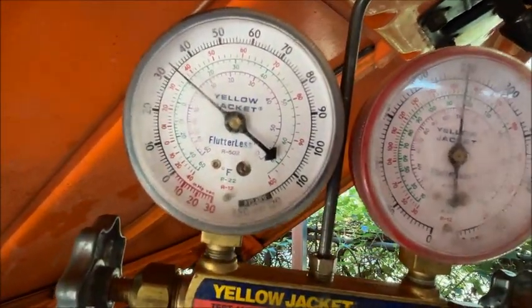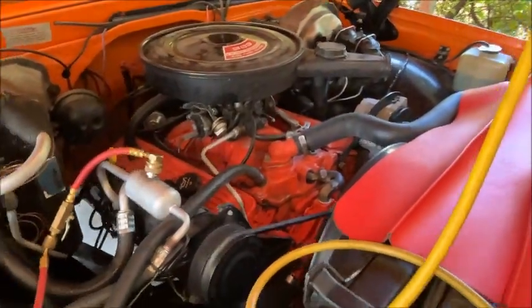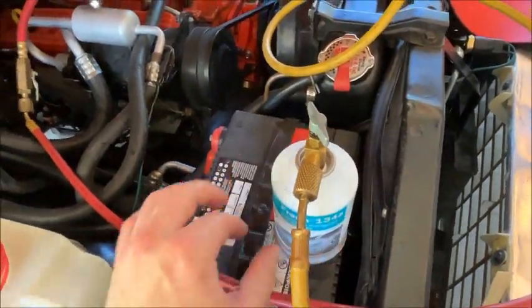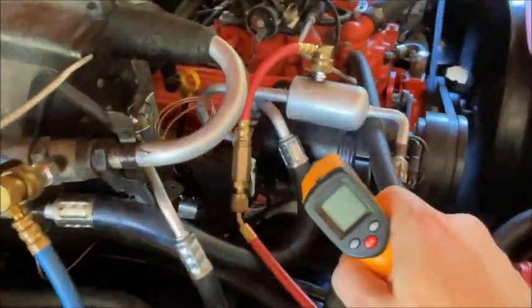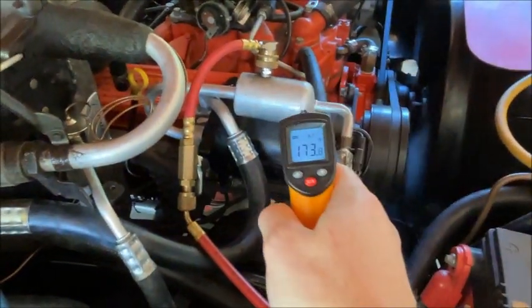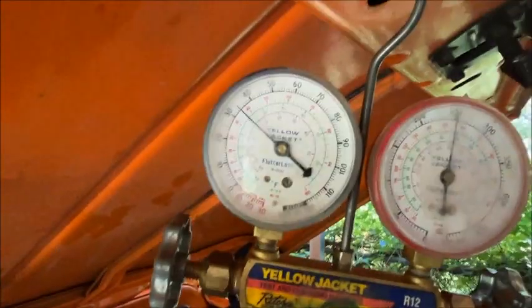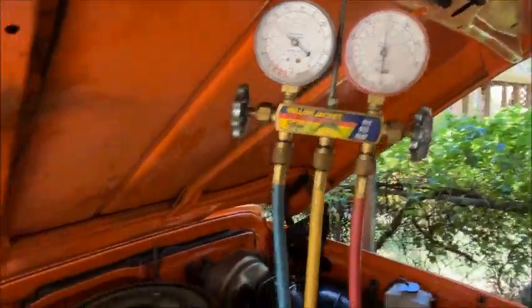I put another can on and just opened it up, and my pressure jumped up to about 35 on the low and about 250 on the high. Mind you we're sitting here idling with very little airflow — I do have a fan on it but not a big fan. About two and a quarter cans is about all I'm putting in — I'm going to call it right here. This thing is nice and cold and the pressure is keeping it cool. The compressor is at 173 degrees, so that's pretty fair. I believe if we increase the RPMs it'll come down closer to where it's supposed to be. Only two and a quarter cans — let's go check out the temperatures.